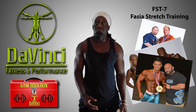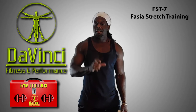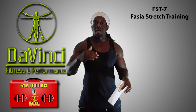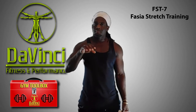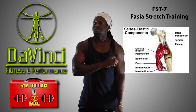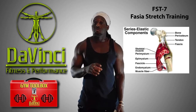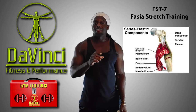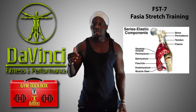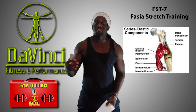A lot of people would consider FST-7 maybe a pump set, but it's not really so much that. It's the science and the order and the fascia — the way he does it — that makes it successful. The fascia is like the skin around the muscle that holds it together. What he actually wants to do is put exercises in a certain order and give you a certain rep range and rest range to actually stretch that out.